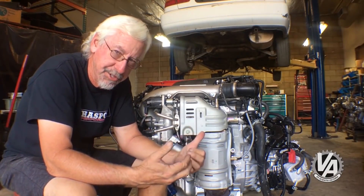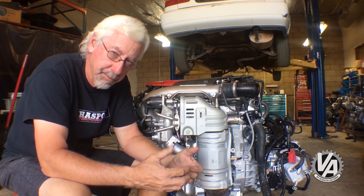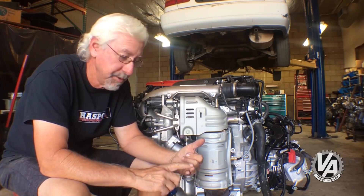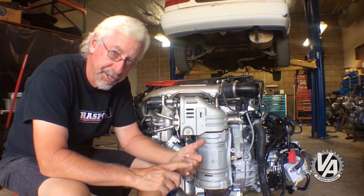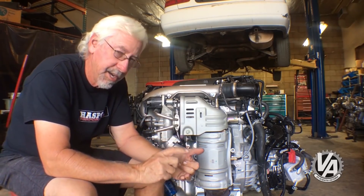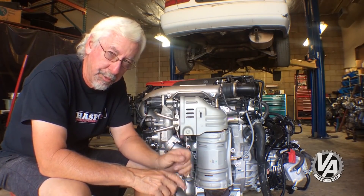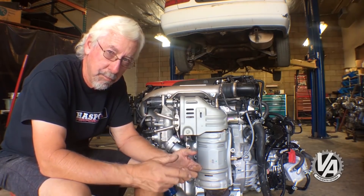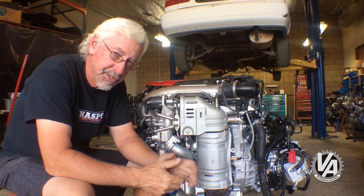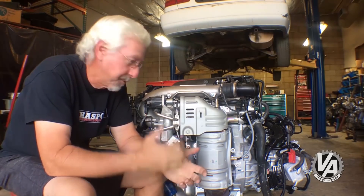One of the main differences between this engine and the new Accord engine is actually the rotating assembly. This one has stronger rods and stronger pistons that are quite a bit more expensive. Looking at photos of the parts, it appears to have more of a dish design to the piston, with a really thick ring landing - so it should actually handle quite a bit more boost than what this engine is currently operating at.